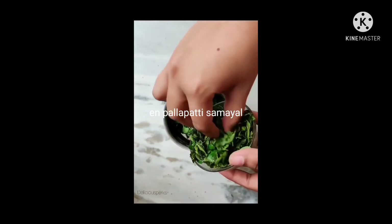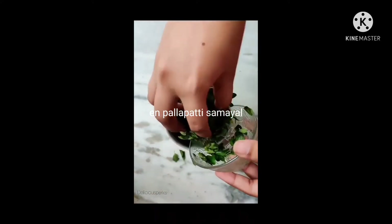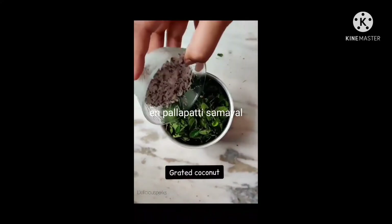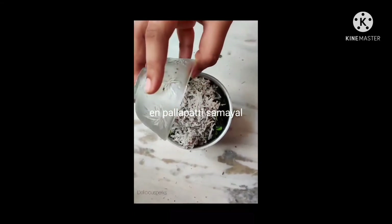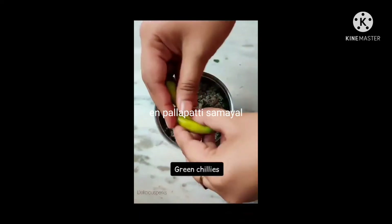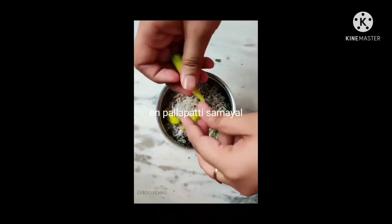Add 1 cup of water. Now this is how you can mix. And add 2 cups of water.